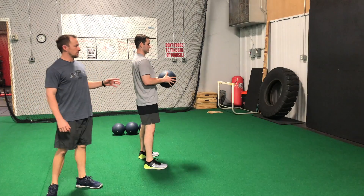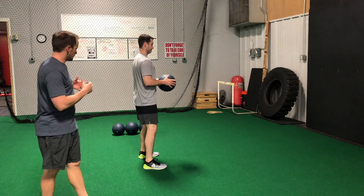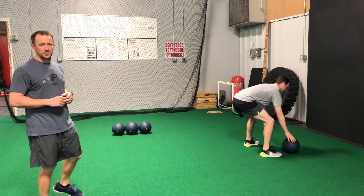Our next med ball drill is going to be our thruster. We're going to grab the med ball, keep it right at our chest, sit the hips back, and then drive like we're doing a broad jump and throw the med ball as hard as we can.